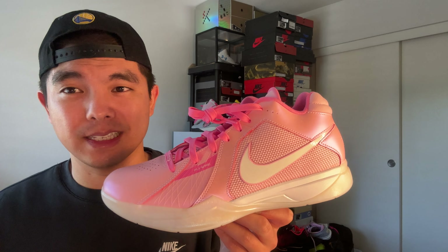I haven't seen a KD sell out like this in a while. If you're looking to get a pair, I would recommend getting them now or locally so you don't have to pay the fees and taxes online. They're like $200–$210 right now which is not that bad, so I would definitely just pick these up.